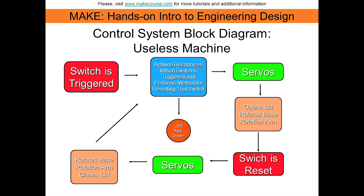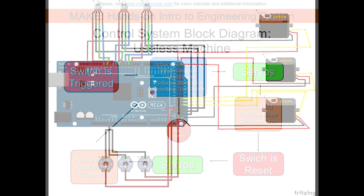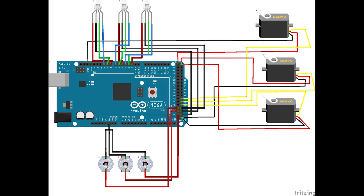Here's my block diagram which shows the order of events that occur when a switch is hit and how the Arduino operates in order to reset the switch to starting. This is an updated version of my circuit diagram which will be used for people who are trying to replicate this project through my Instructable.